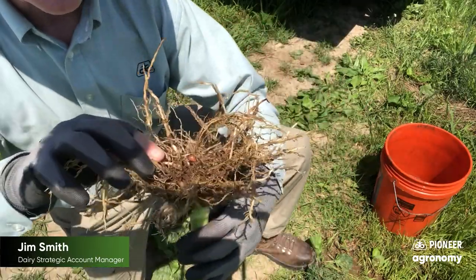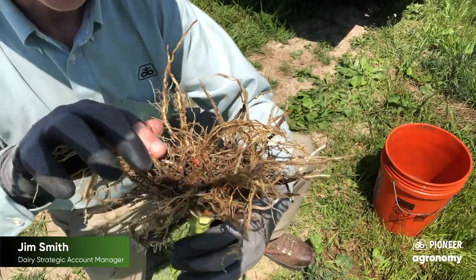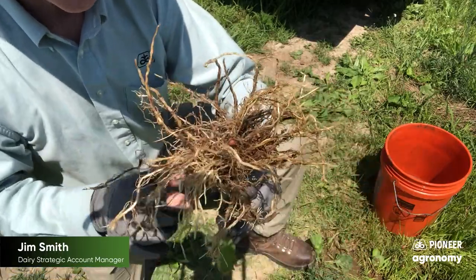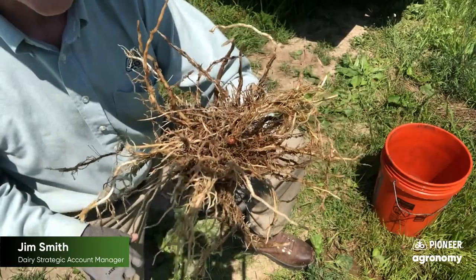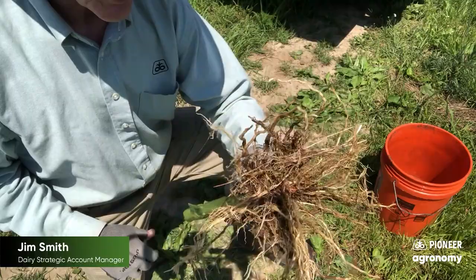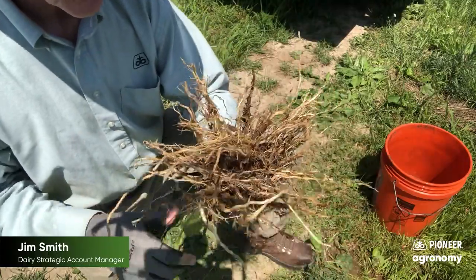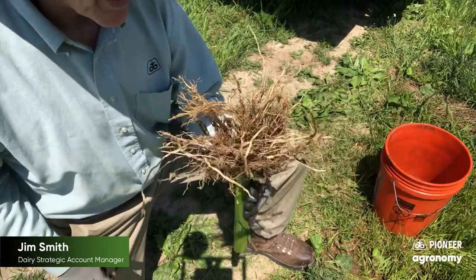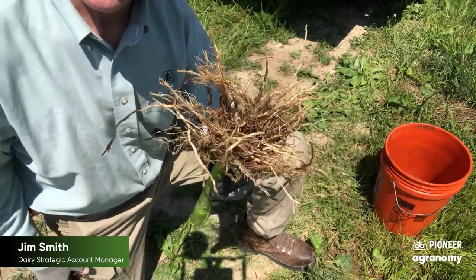And if you look closely right in here, you can see the seed from where it was planted. And when you look at where that's at compared to the ground surface, about one and three quarters to two inches below ground, which is ideal. So a great job done on the planting. We've got a nice healthy plant, no damage, no leaf disease showing up. We've got a great start on a silage crop for 2022.